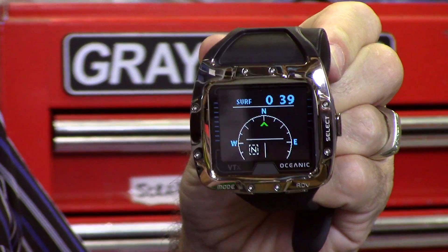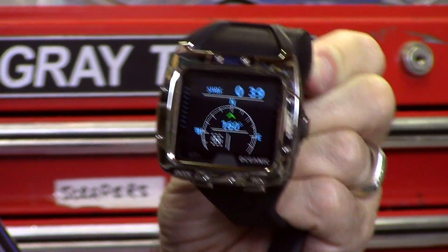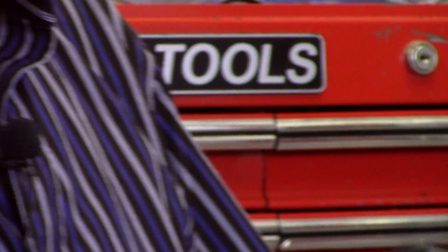That's pretty good — keeping in mind that on a bright sunny day, the other limitations we've talked about might make it hard to read. But it's a pretty good compass on a nice big screen, and that helps a lot.